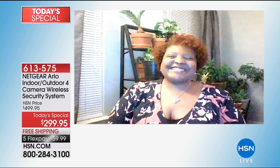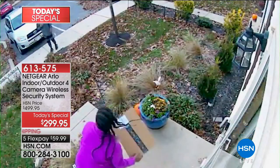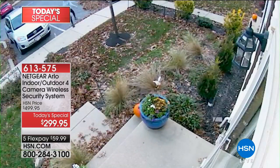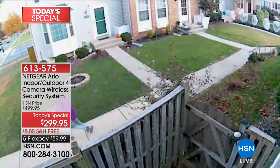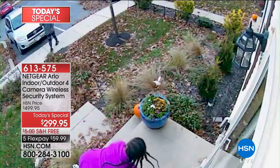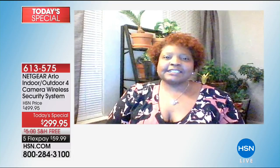Constance shares her story: she purchased Arlo from HSN and two days later packages were stolen from her front porch by a group of kids. We're watching the video Constance sent in. She says because she had the video, the police were able to track them down — they caught them. What would you say to HSN customers on the fence? She says: Get it. When I got it, it wasn't this cheap. If you have a doubt, get the FlexPay and try it out. I'm not electronically inclined — I got everything set up on my own and literally two days later packages were stolen.